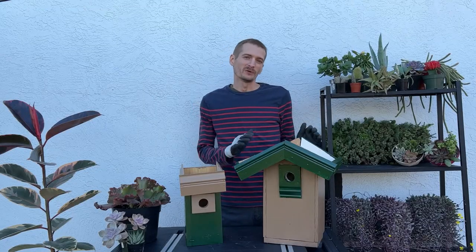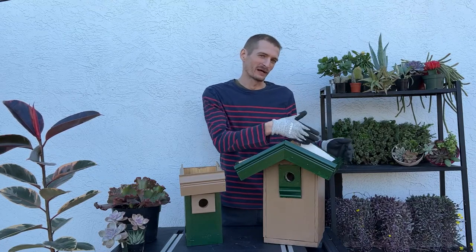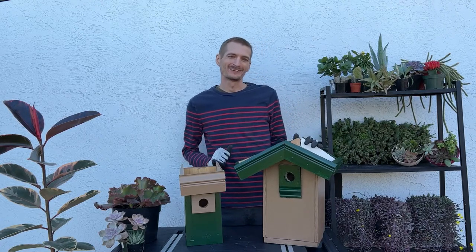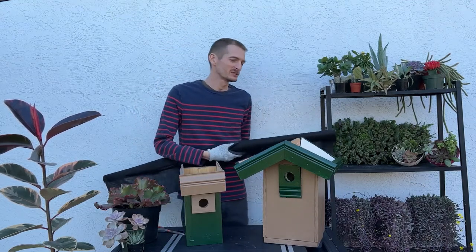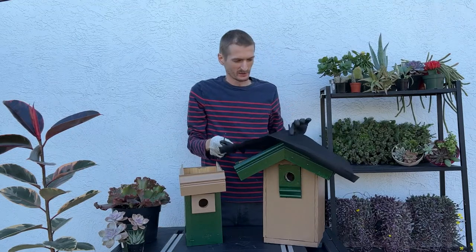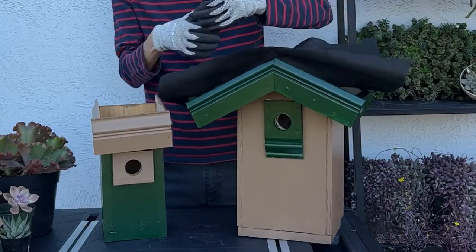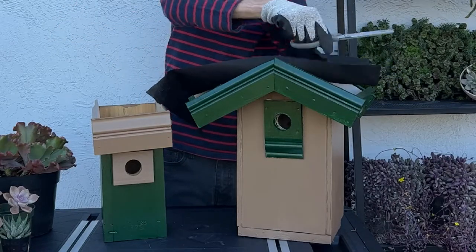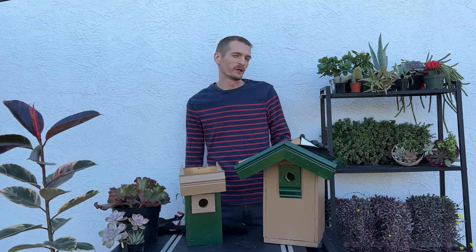It's completely optional, but you can add some landscape fabric on the roof of the birdhouse. This will help hold in the soil, especially if you have cracks along the edges where soil can escape. I will be doing that on one of these birdhouses. I have my landscape fabric — I'm just going to cut a piece a little bit larger than what I need, press it in, and then shorten it to size. The landscape fabric can be glued into place, but make sure you're using a non-toxic glue like 100% silicone.